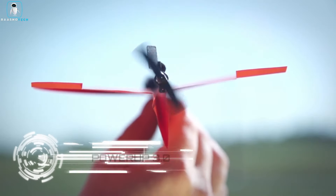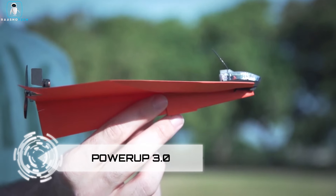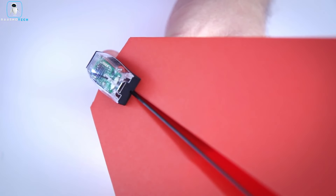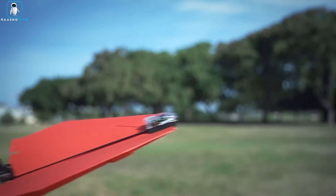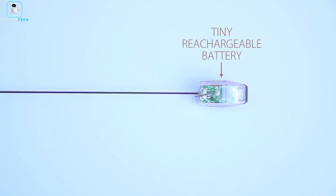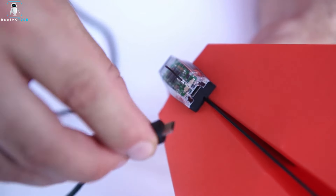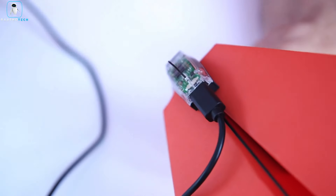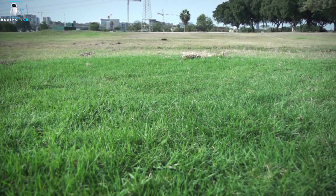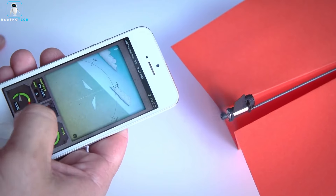Take paper airplanes to new heights with the PowerUp 3.0 Smartphone Controlled Paper Airplane. Transform your smartphone into a remote control using Bluetooth technology. This unique device lets you assemble your own paper airplane designs, attaching the smart module for a tech-infused twist.